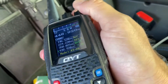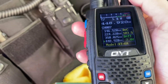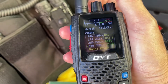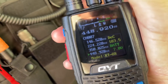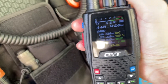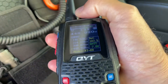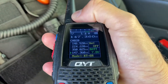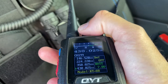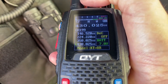My only gripe about this radio is the display is hard to see in daylight — it's susceptible to glare, as you can see here. However, in the shade or in the dark it's phenomenal. The color display is really really good, and the radio talks to you — it announces the channel number. So if you know the channel number, you're good to go even if you can't see the screen.